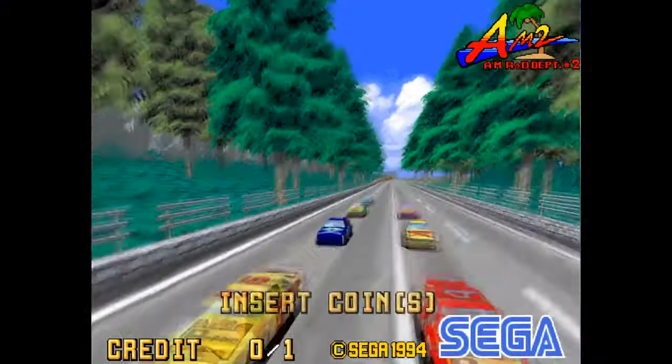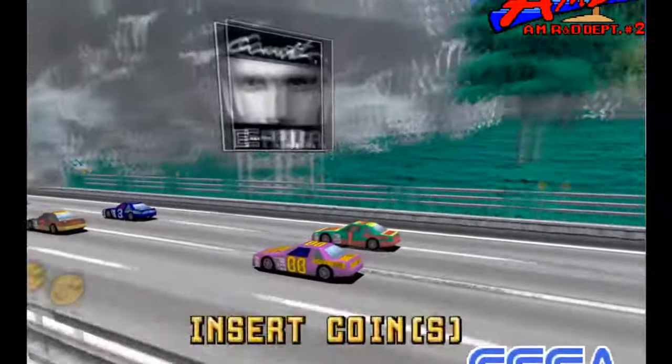In today's video we're recapping an arcade restoration slash modification project I've been tinkering with for a couple months. It took me about 60 days to get replacement artwork, so it took longer than expected to get this video out. But if you know me, you know I'm a huge Sega fanboy. Daytona USA was one of my childhood favorite games. I'll put timestamps below if you want to skip ahead, but we'll start with the ugly portion and show you what the machine looked like when I picked it up.